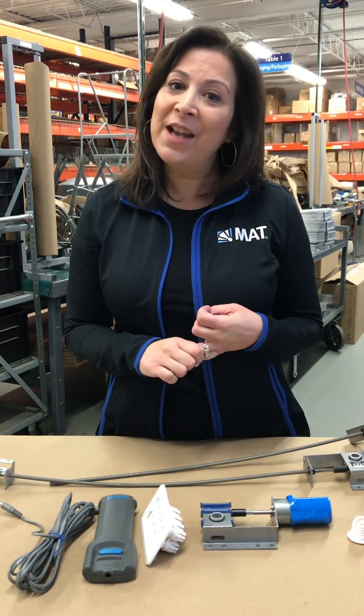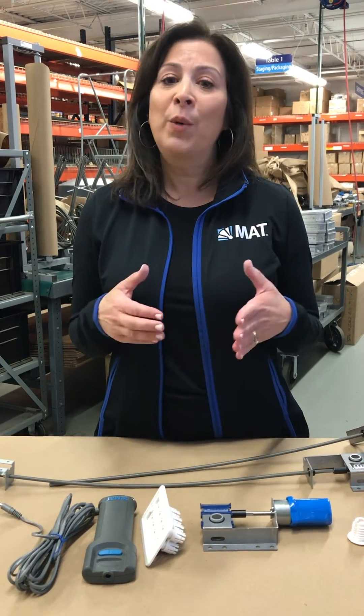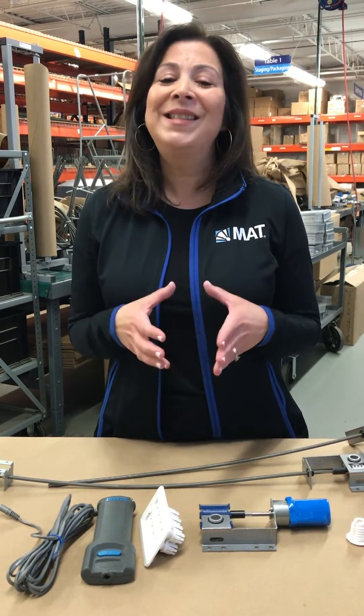To recap, we offer solutions to terminate inside the airstream, outside the airstream, manual dampers, and battery-operated dampers. Everything ships completely assembled to the job site — no pieces to lose, no assembly required. Average installation time is 10 to 15 minutes per unit, which also adds additional labor savings out in the field.